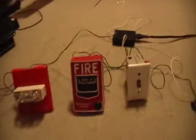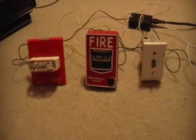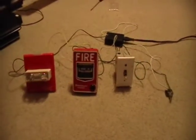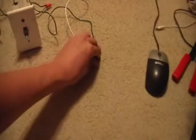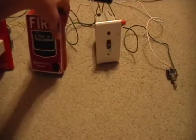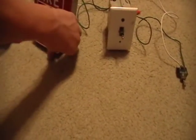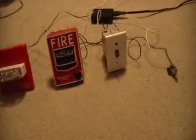All right, so I'm going to set it off one more time. Three, two, one. All right, so let's silence that and disable it and reset the pull — there we go, got it. So that's my system and I will probably do a video in the future showing where I would mount my fire alarm in the attic. Thanks for watching.